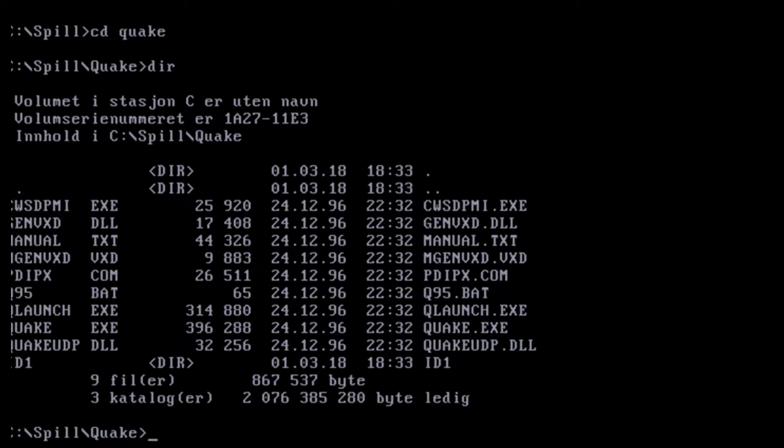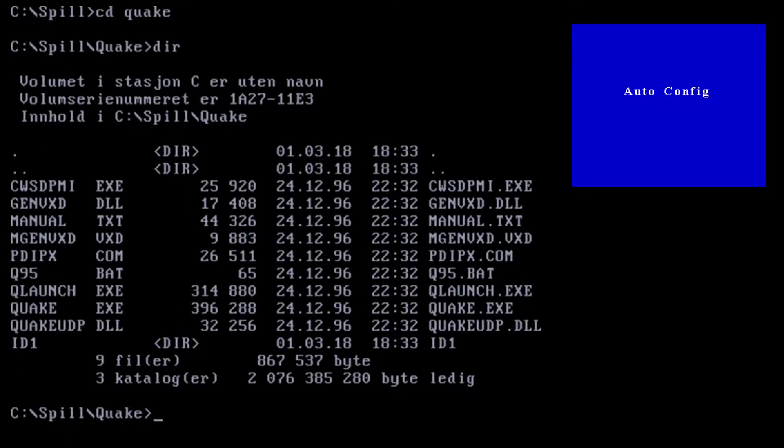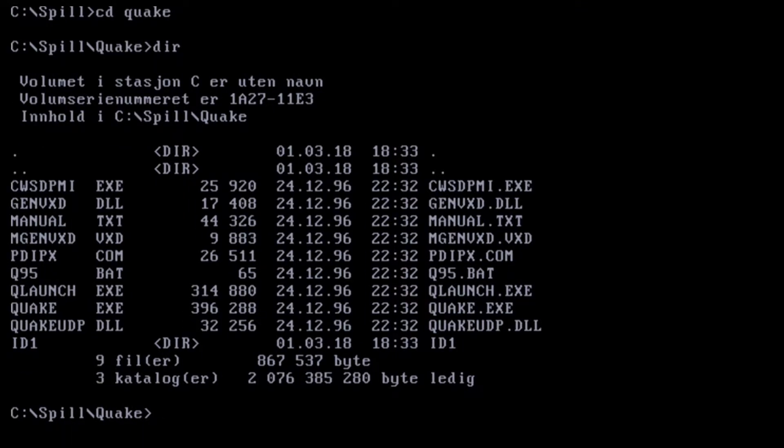I have now booted into DOS. As mentioned before, the DOS resolution is 720x400 at 70 Hz. It was impossible to get this resolution to work on the other converter I showed, but here it looks okay. I do have to press the auto button on the converter itself to make it fit the screen perfectly.